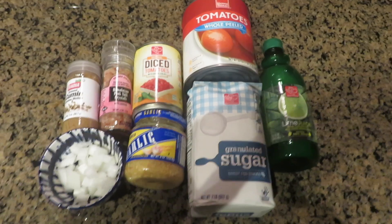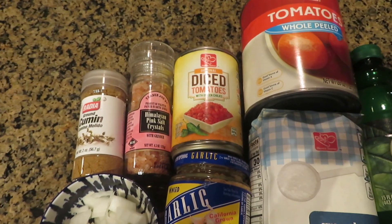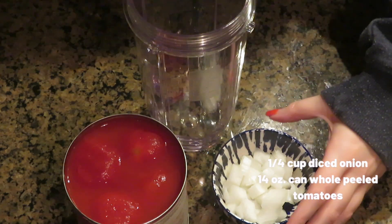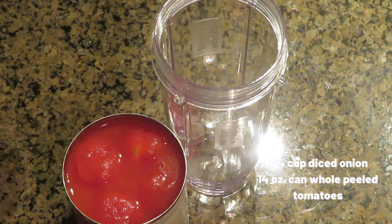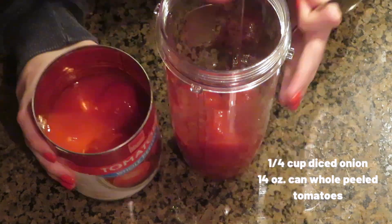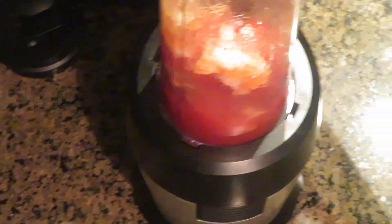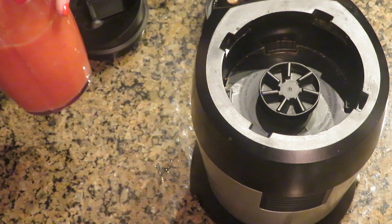First up we'll start with our favorite appetizer — their salsa. Not too many ingredients needed: diced onion, minced garlic, cumin, salt, a can of Rotel or diced tomatoes with green chilies, whole peeled tomatoes, granulated sugar, and lime juice. We're going to start by adding our diced onions and whole peeled tomatoes into either a blender or a food processor — whichever you have works fine. Add both the tomatoes and the juice, then blend just a little bit. You don't want to make it into soup — just enough so the tomatoes get crushed into a salsa consistency.